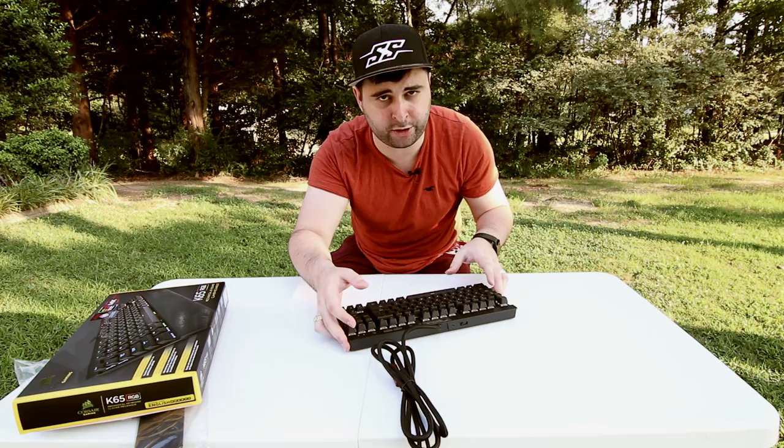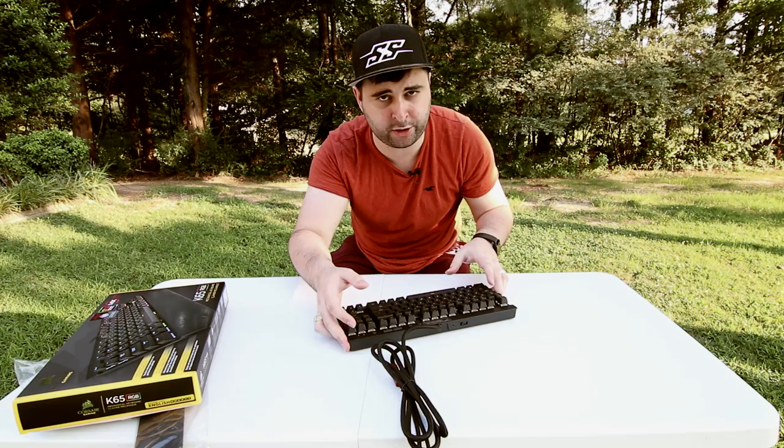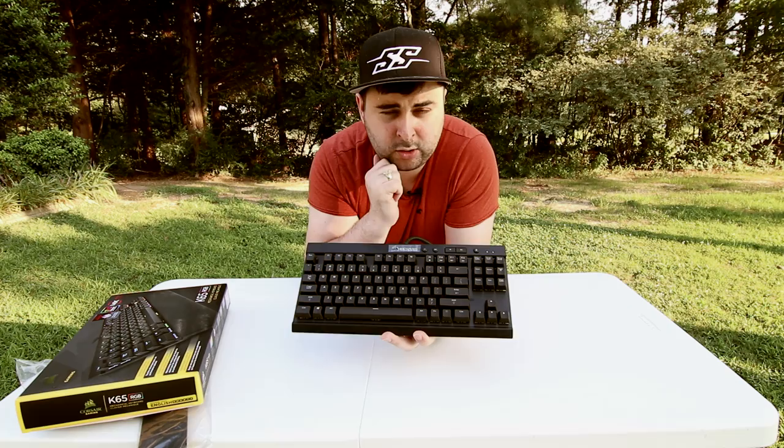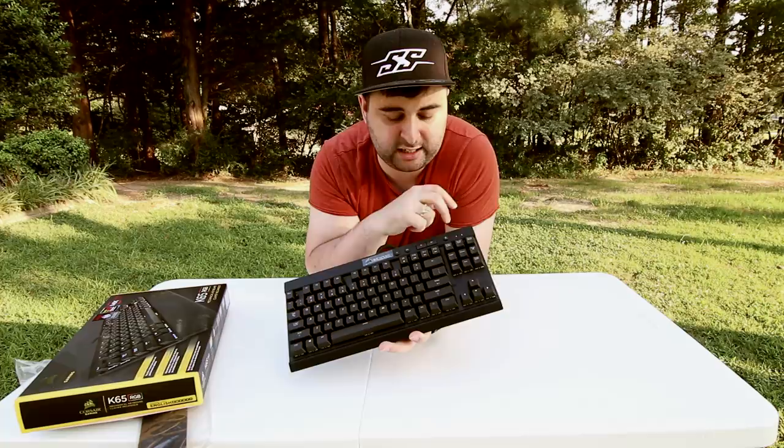The keyboard is very basic. You don't have extra buttons. You have a light button here which selects the level of the backlight, mute, volume down, volume up, and you can lock your Windows key. What I do while I'm streaming is I remap these buttons — I put them to play, pause, next song, and previous song, because I don't have to adjust the volume of the song ever on Spotify.